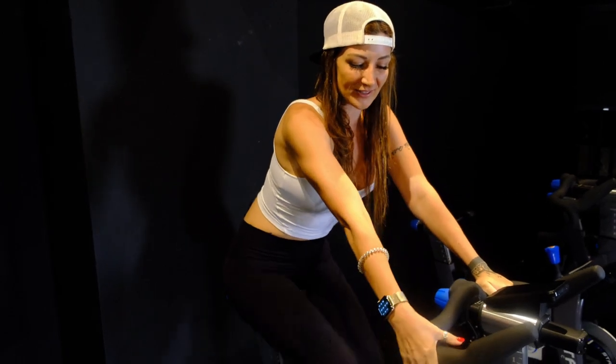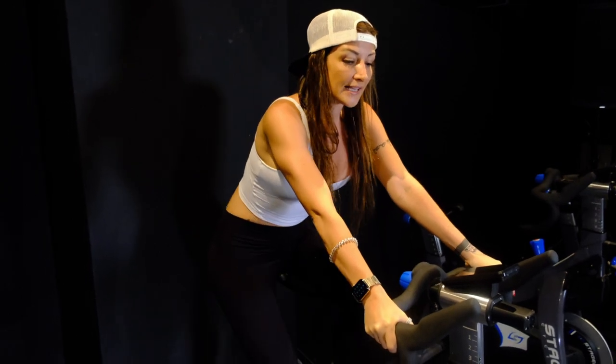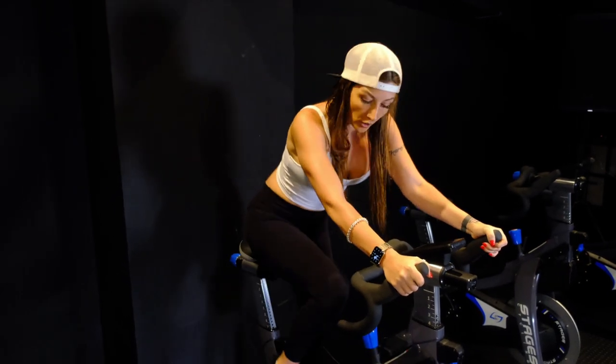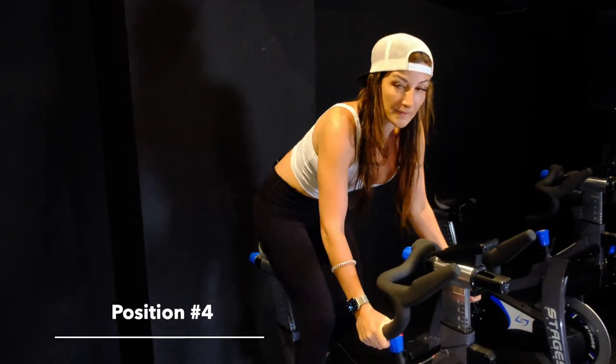Second position: we're going out to the side, knuckles go out. Third position is an extended position, usually standing — extended out, knuckles are also out. The low bar is included on the Stages bike, below the handlebars, and that's your fourth position.